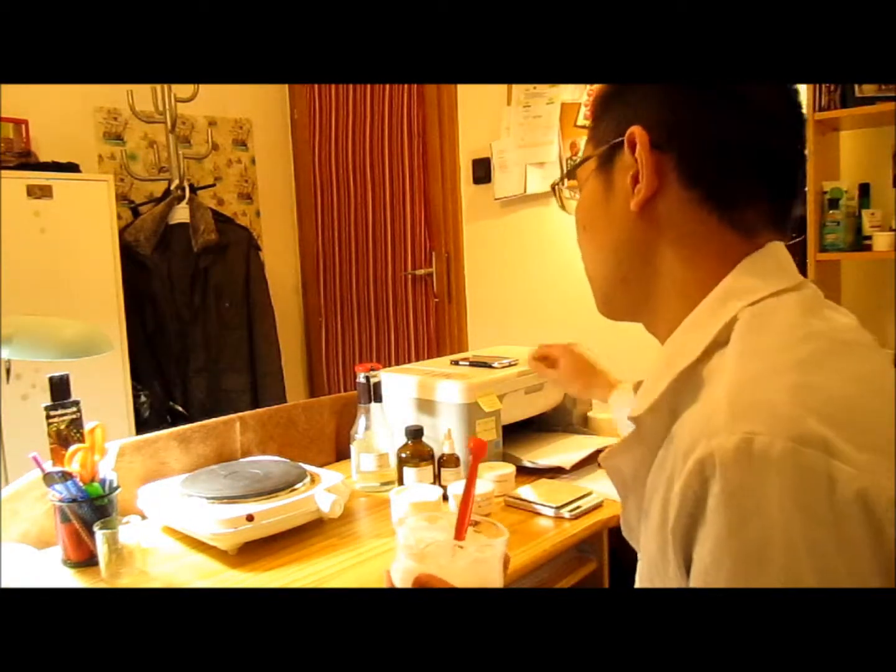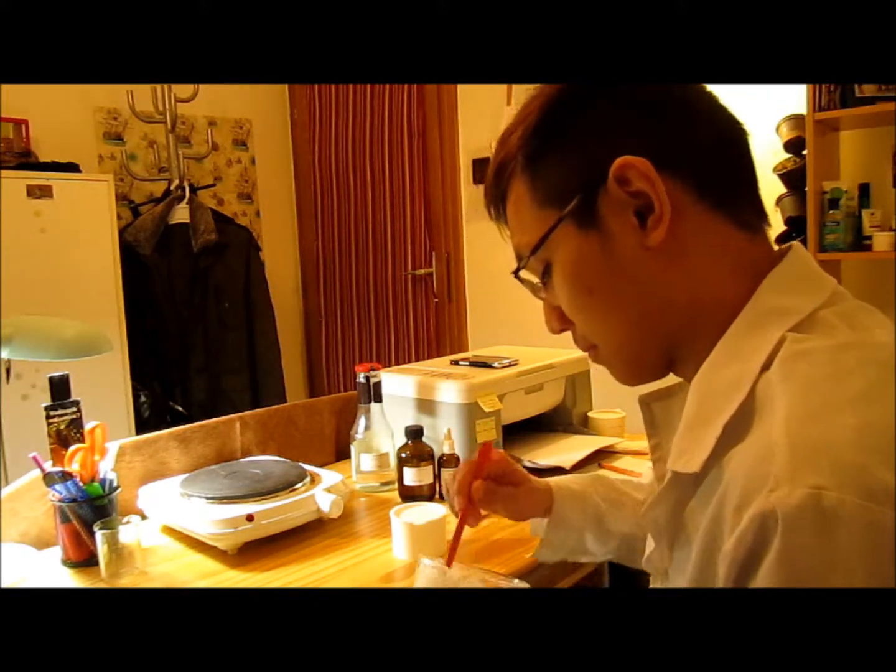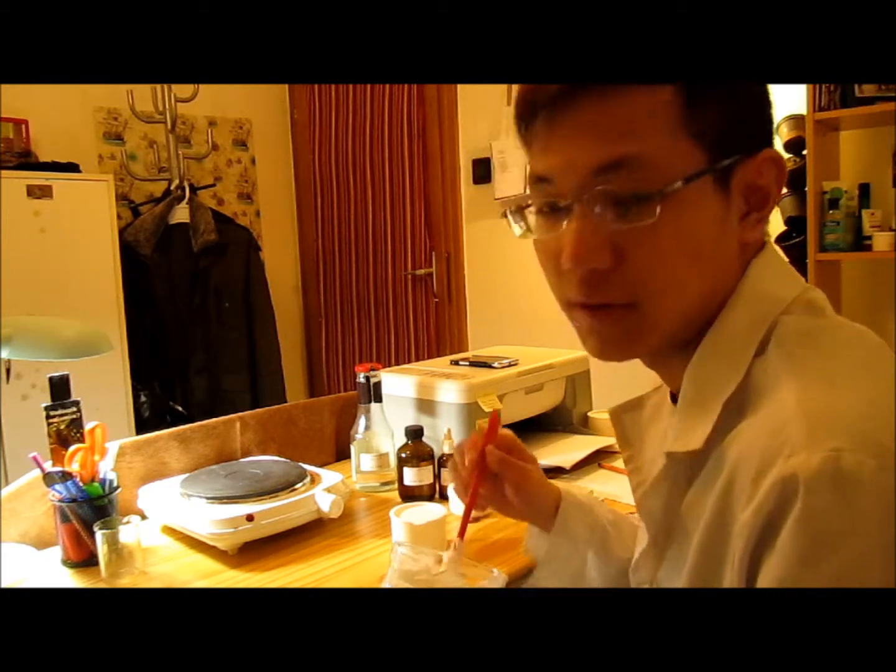So basically we're done. It's ready to be put into the container and ready to be used. The expiry date is around half a year. Thank you for watching and have a nice day. Bye!